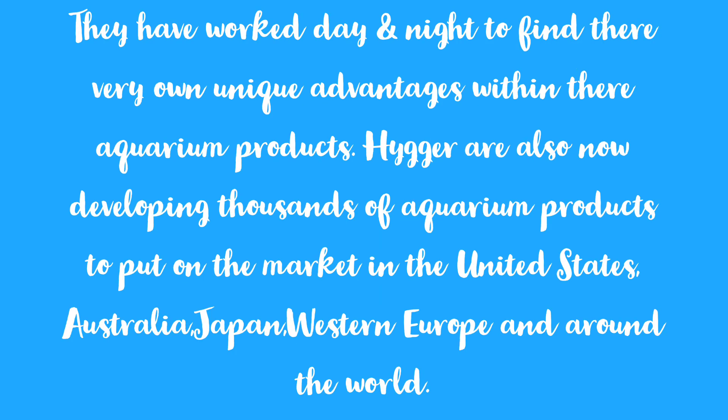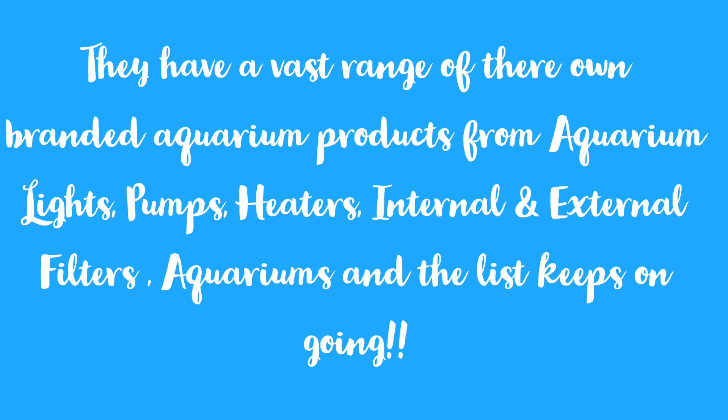They have worked day and night to find their very own unique advances within their aquarium products. Hyger are now developing thousands of aquarium products for the market in the United States, Australia, Japan, Western Europe, and around the world. They have a vast range of branded aquarium products including lights, pumps, heaters, internal and external filters, aquariums, and more.